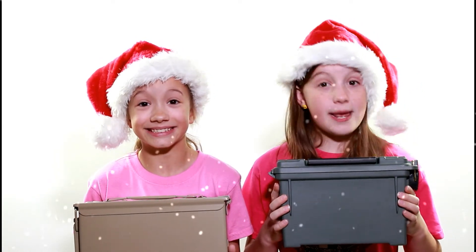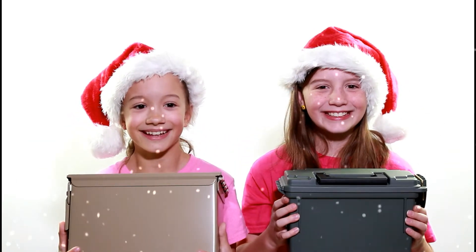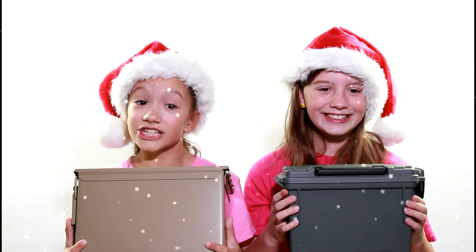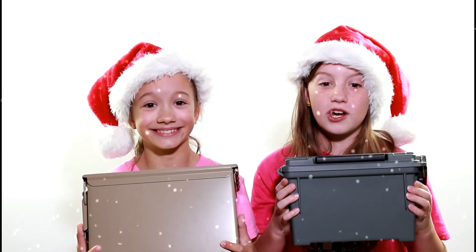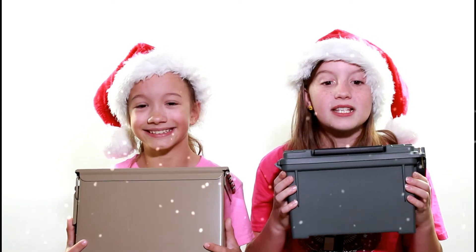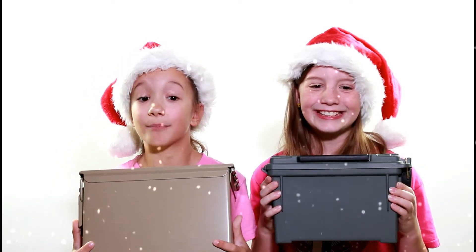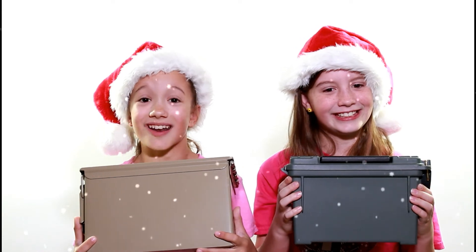They come in plastic or metal in many different colors. A plastic ammo can is lightweight and would be great in areas with moisture because it won't rust. A metal ammo can is more durable and would be perfect for gun accessories or parts because it can hold much more weight. Prices and sizes vary, but you can find plastic ones from $5 to $10 and metal ones from $10 on up.